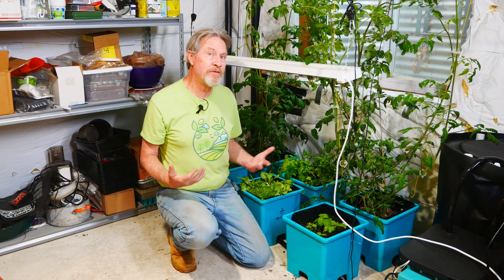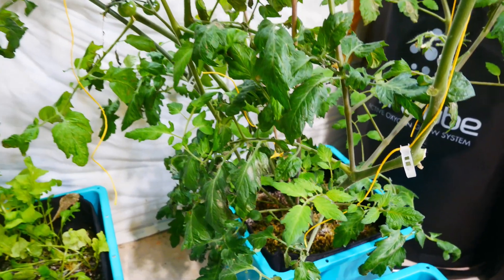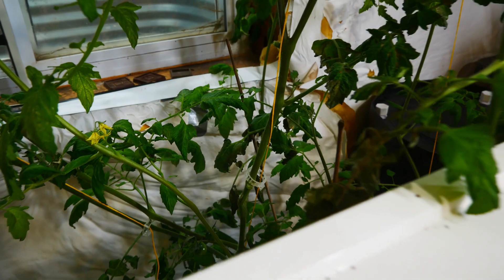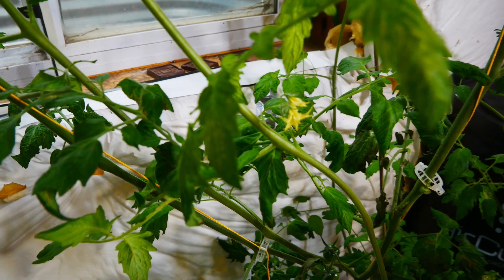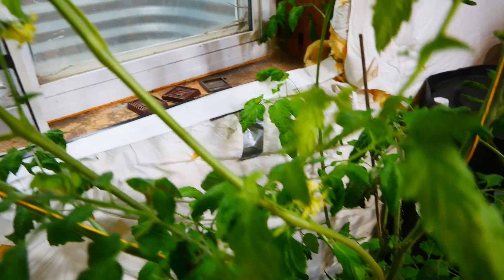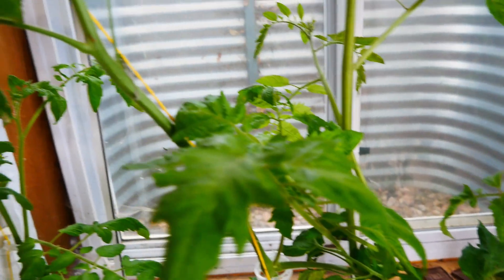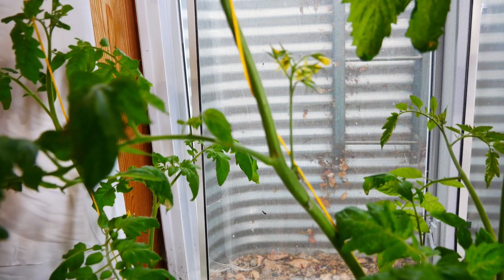Nitrogen promotes leaf growth and stem growth, and that's exactly what happened with my tomatoes. The tomato plants have grown great — they're tall and long, and that's what you can expect with all that nitrogen. But the flower set was a little bit late, and there should be more flowers and flowers closer together.